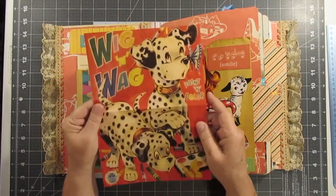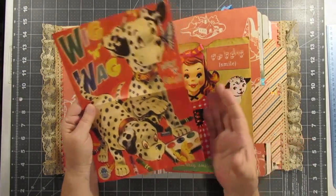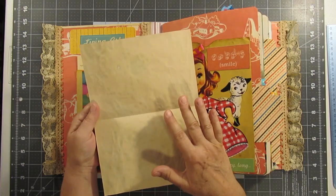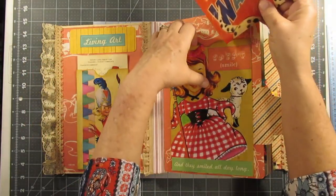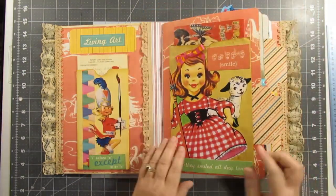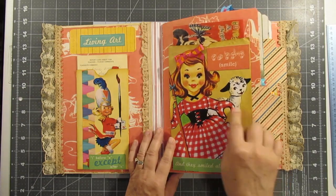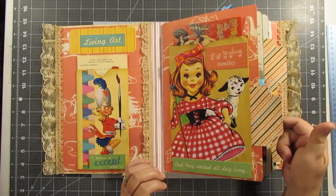I printed off a bunch of these off of Pinterest — they are old coloring books — and we made them into coffee-stained papers so you have papers to write on. And this was another report card envelope so I just decorated it and I put some giant tabs on that.